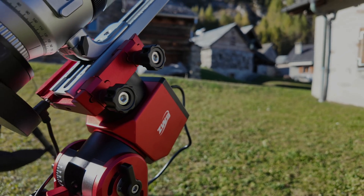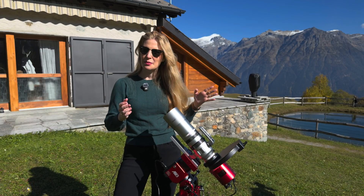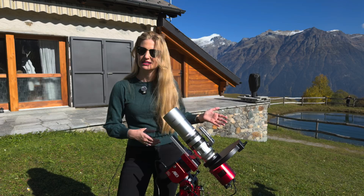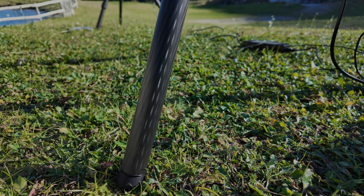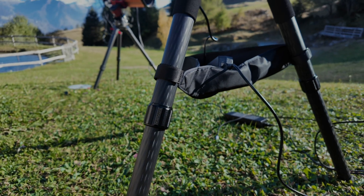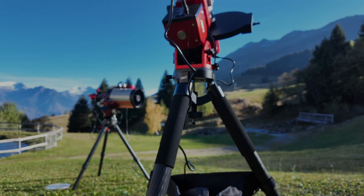Mechanically, the two mounts are identical. They're about 4 kg — that's about 9 lbs for the head only — and they support a 13 kg payload with a counterweight and 8 kg without. You still get the dual Vixen/Losmandy saddle, and the base still bolts to the same DC40 tripod with the same three screws.